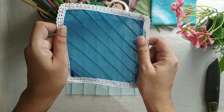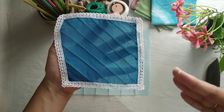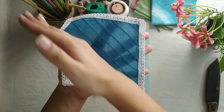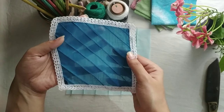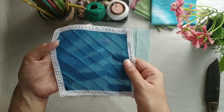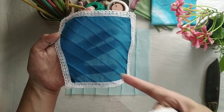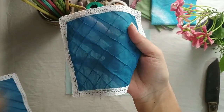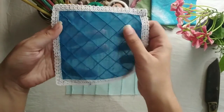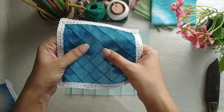Keep one thing in mind: whenever you make diagonal tucks, there is a slant shift towards one end, and the fabric will look like this. Even if you take a very square or rectangular fabric and do the same process — taking diagonal tucks from one direction then from another — you will get this sort of cross diagonal tucks.